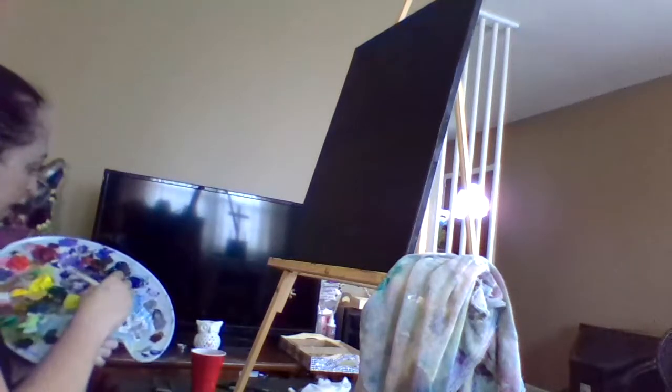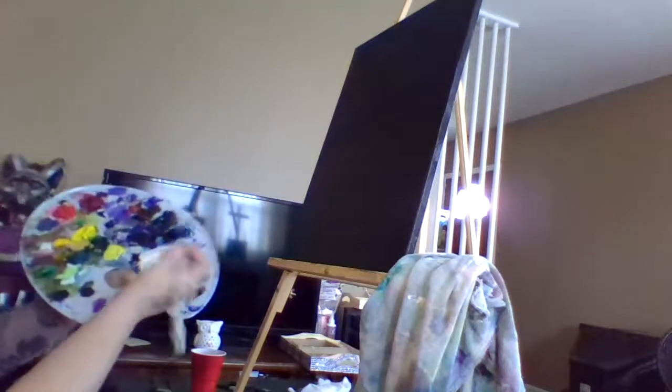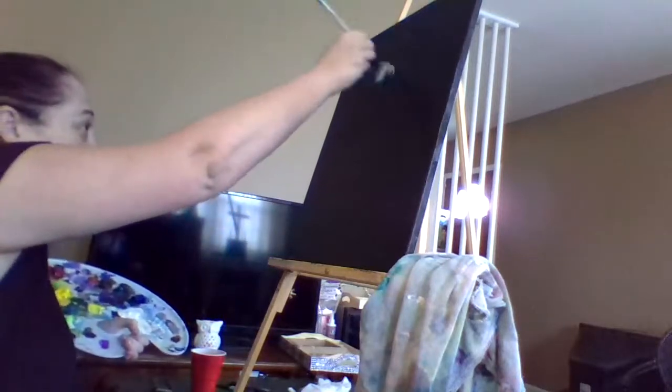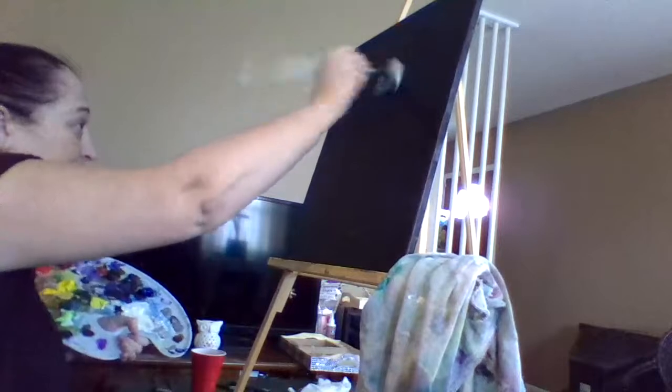That color I mixed is for later — I just tricked you! Now we're going to pull that white down. Get that on both sides of your fan brush. That paint is now wet, and now I'm going to pull that white down and show you the trick in the middle of the canvas.